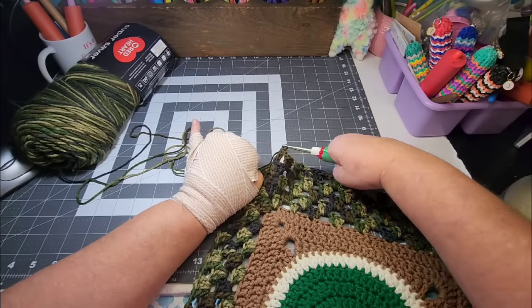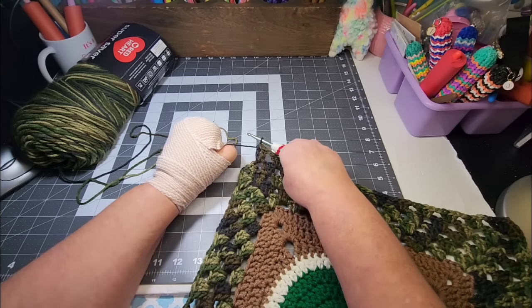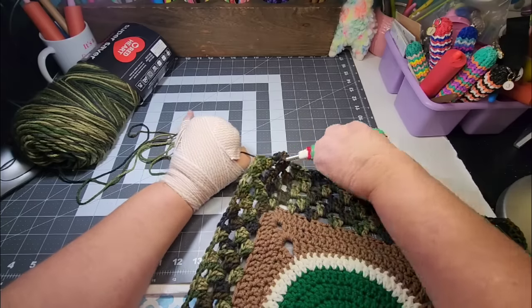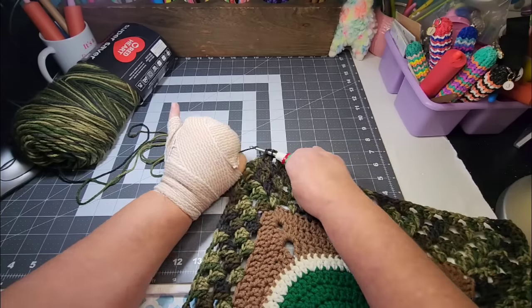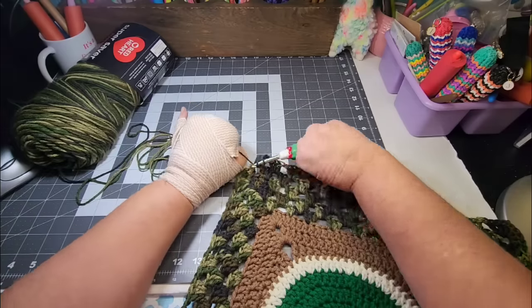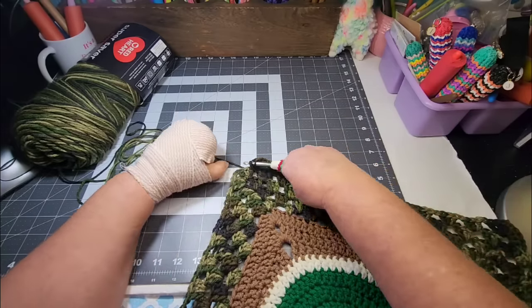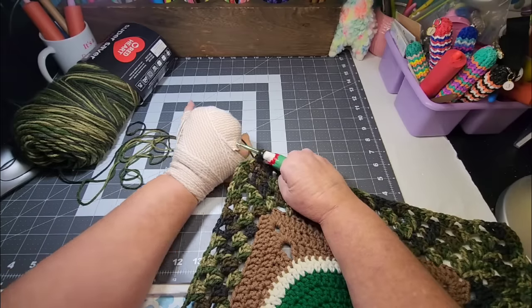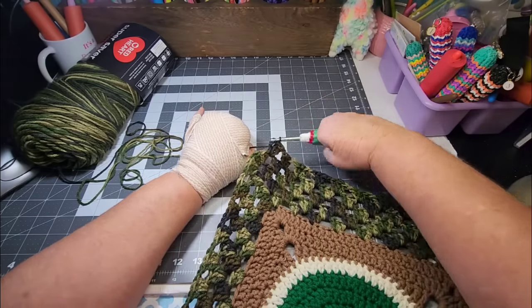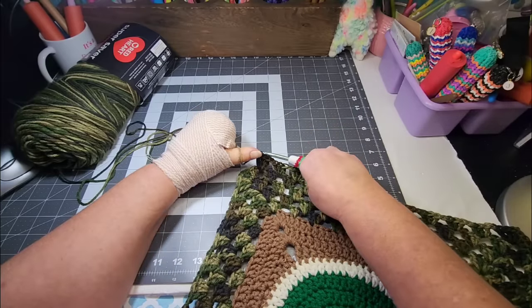I'm crocheting like this and I'm having to hold this arm up. My shoulder starts hurting real quick. I've got to hold my mouth just right and I can't talk at the same time.